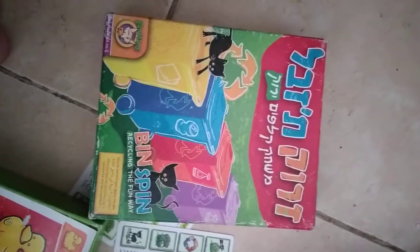I found this in the garbage. It's called Vinspin, Recycling the Fun Way. Kids have to learn to separate things according to different categories.